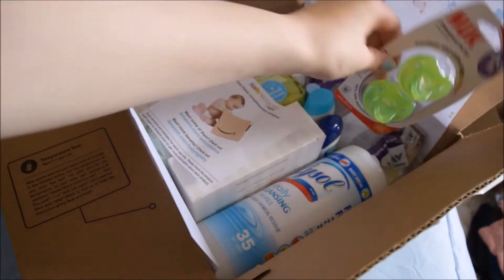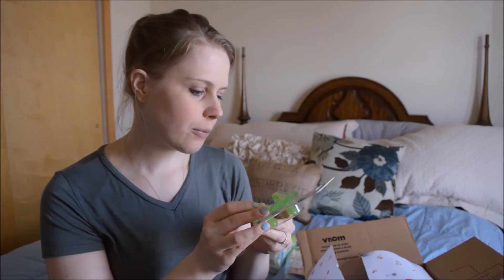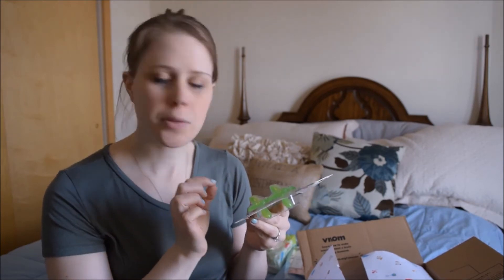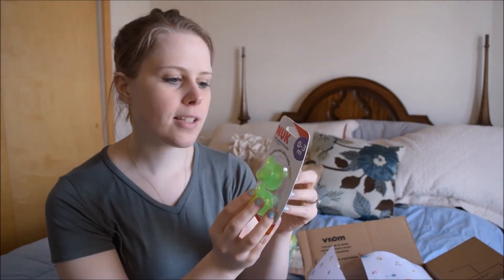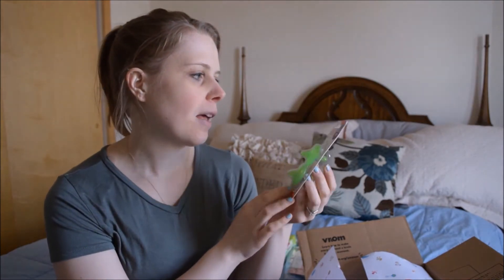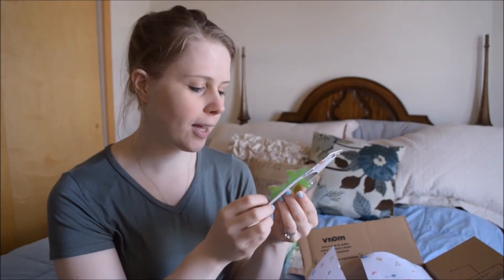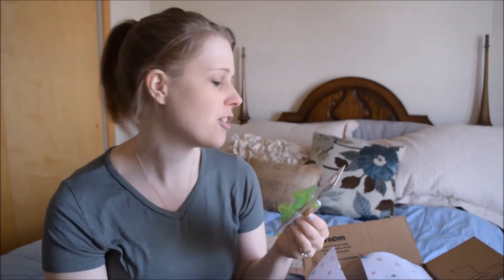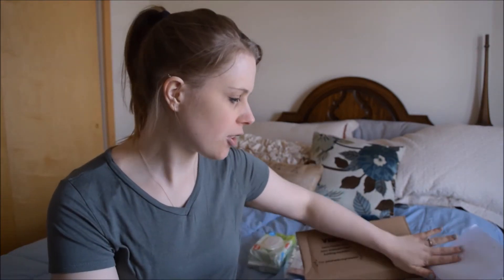Next is a Nook Orthodontic pacifier — I've actually never seen these ones before. It's completely silicone and it's a really nice design. It says it soothes and calms baby better. Zero to three months, made in the USA. That's actually pretty cool — you don't see a lot of things made in the US. Whoever curated this box did a really good job.